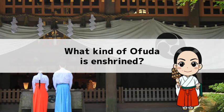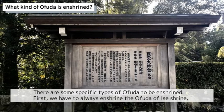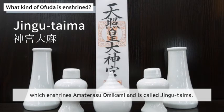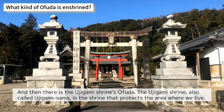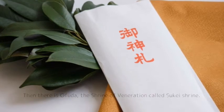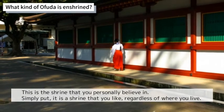What kind of Ofuda is enshrined? There are specific types to enshrine. First, we must always enshrine the Ofuda of Ise Shrine, which enshrines Amaterasu Omikami and is called Jingu Taima. Amaterasu is considered the ancestor god of the imperial family and the patron god of the Japanese people. Then there is the Ujigami Shrine's Ofuda — the Ujigami Shrine, also called Ujigamisama, is the shrine that protects the area where you live. Finally, there is the Ofuda of your personally venerated shrine, called the Sukei Shrine — simply put, a shrine that you personally believe in or like, regardless of where you live.